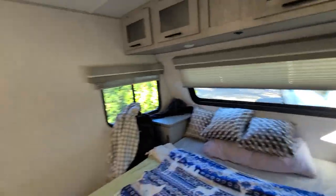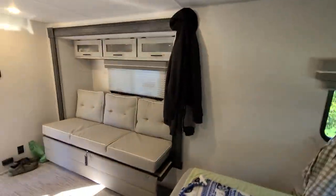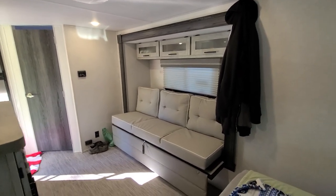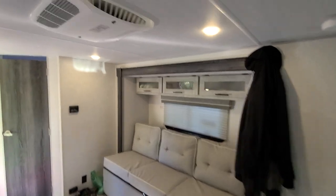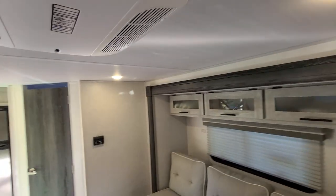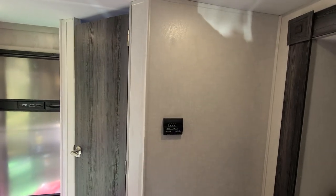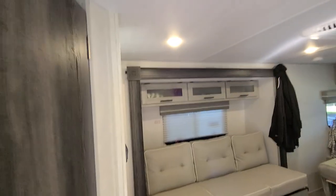There's a lot of space in here for two people. The slide-out has a couch that folds down into a bed, and there's storage up above. I'm six foot two and I do not touch the ceiling — plenty of room, very comfortable. There's a heat and air conditioning unit with a thermostat.